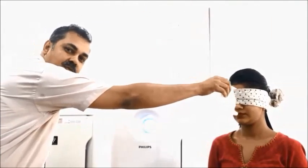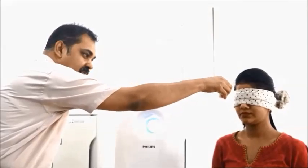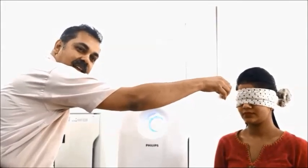As you can see, there is no sensation — the smell has been completely eliminated.